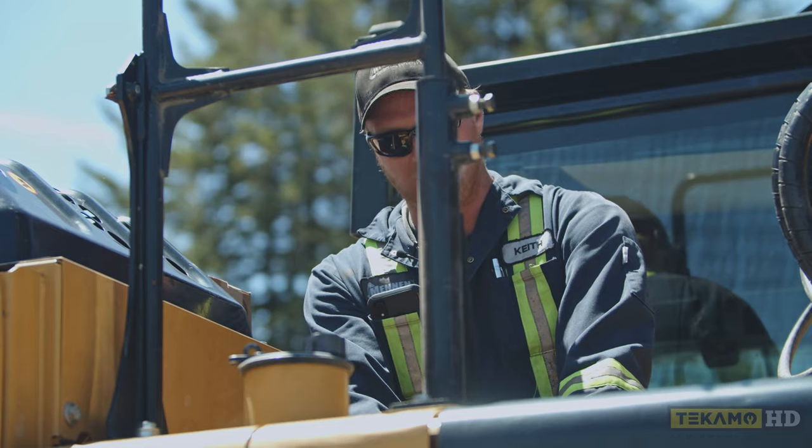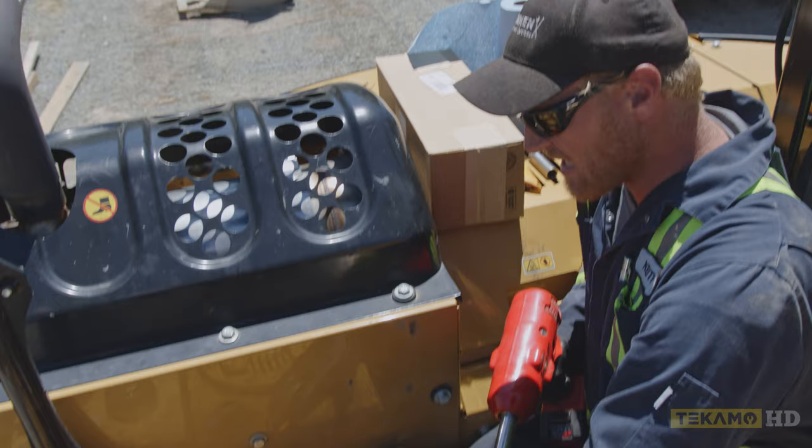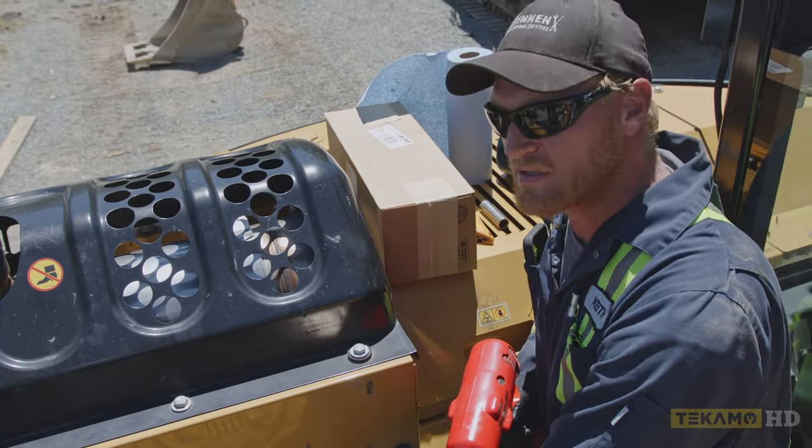On some makes and models, it does not have this cap — it'll have a push button on top, and some don't even have that. On a Cat 314, you don't have to remove this cover, but I'm going to remove this cover because on other makes and models, you do.